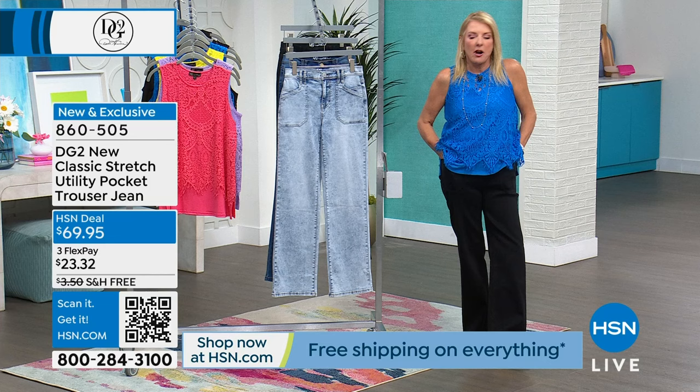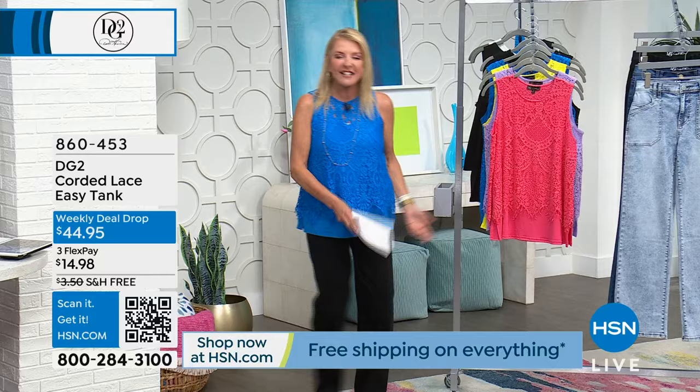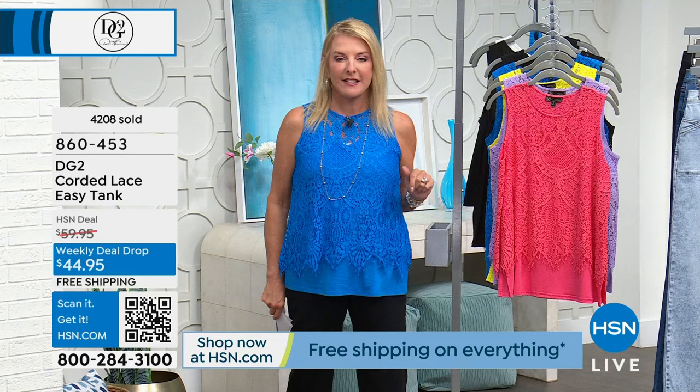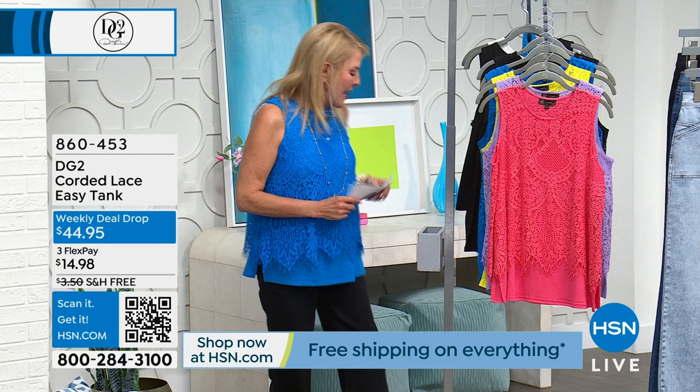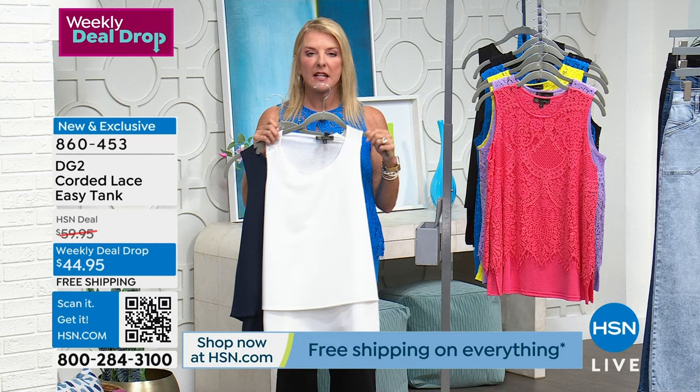Weekly deal drop - we are moving right on to that and it has been extremely popular. Sam, let's do some updates on quantity. We have sold - listen to this - 4,200, with about 2,000 last hour alone. So you guys are loving this and rightfully so. This is where the easy tank all started, several years ago, and it became the number one best-selling easy collection top in the history of DG2. I've got these for $29, highly recommend with free shipping today - stock up on the three colors.